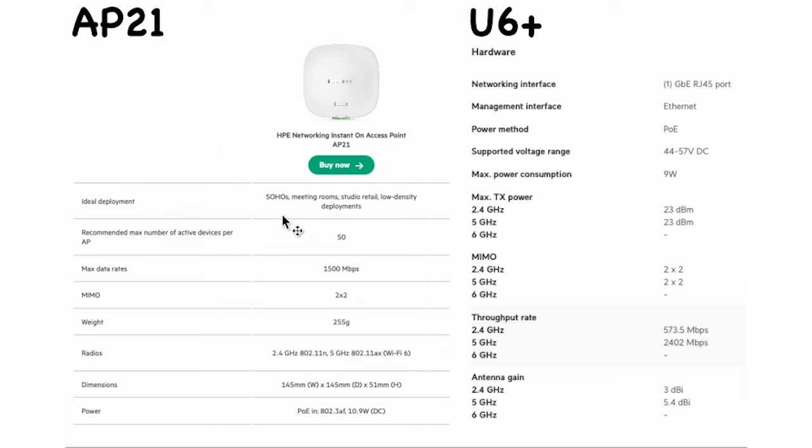Looking at the recommended number of active client devices: the AP21 lists 50, which I think is quite realistic — I like that Aruba are practical with these figures. The U6 Plus claims 300 plus, which seems a little optimistic.